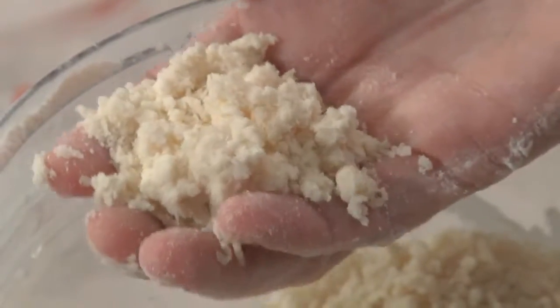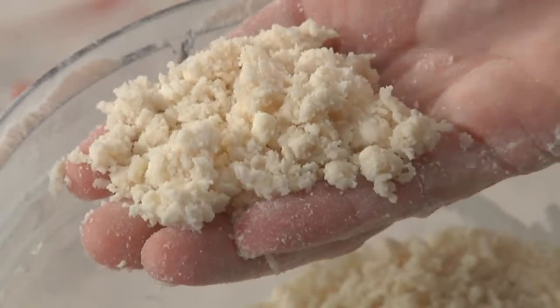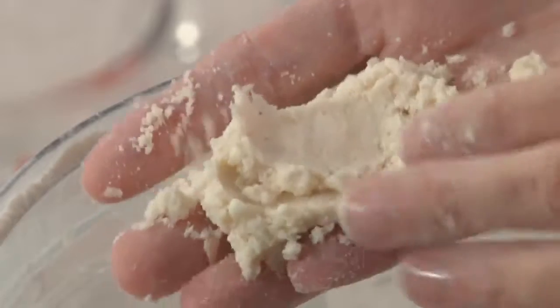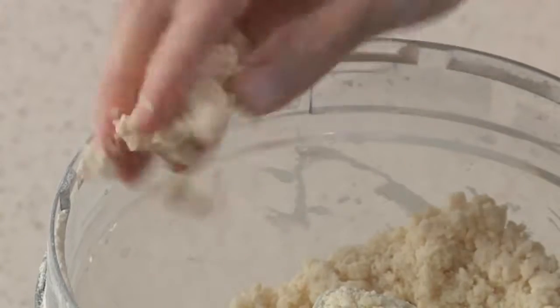To test for doneness, take a little of the crumbs into your fingers and squeeze gently. If it holds together, you've added enough water and you're good to go. If the dough doesn't hold together, add maybe a teaspoon or two more water — don't add more than that — then pulse again and give it another check.